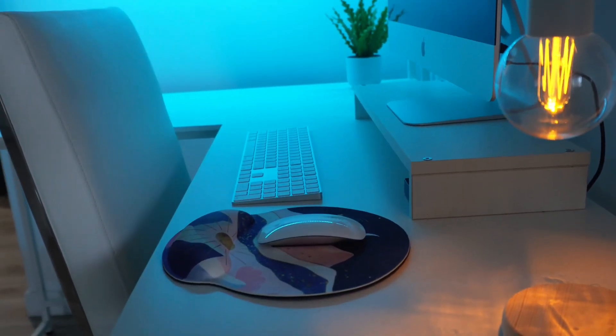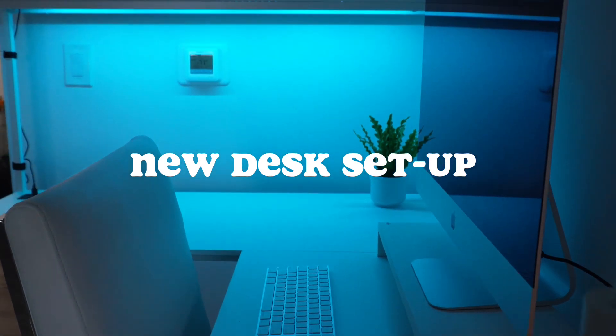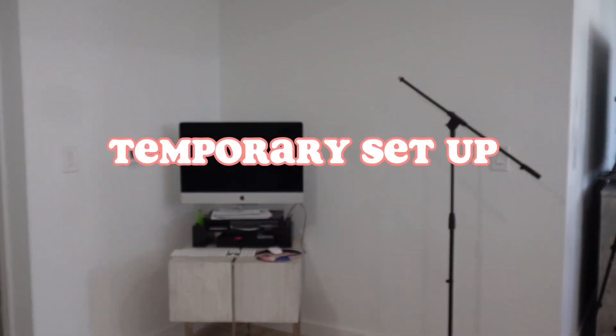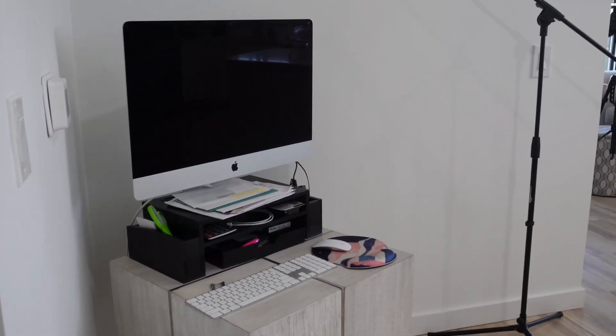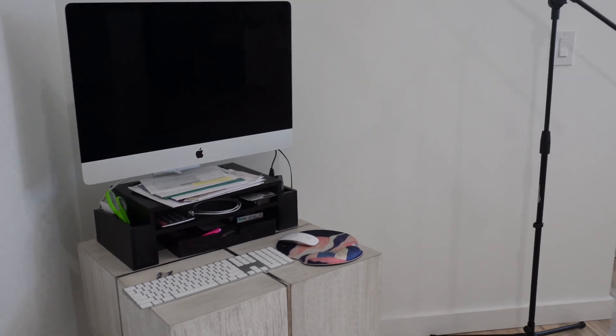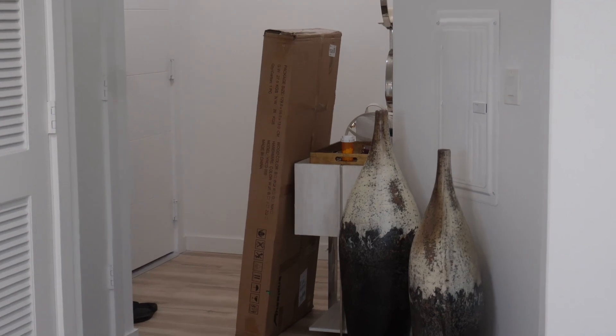Hey friends! Today I'm gonna be sharing my new office desk setup. Since we moved, we had a temporary non-functional office space that really made it difficult to do anything productive.